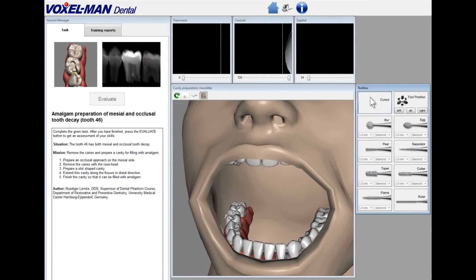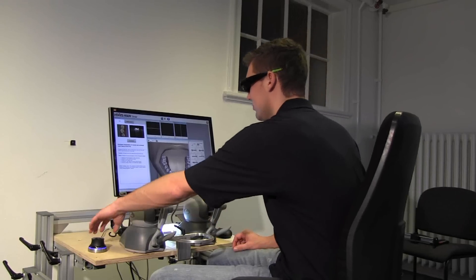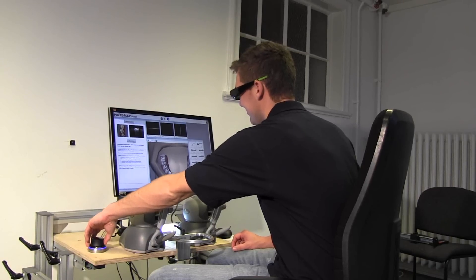The virtual patient appears with the task description on the left and the toolbox on the right. In order to see the patient in 3D, the user has to wear 3D glasses. With the so-called Space Navigator, the user now adjusts his view to the patient.